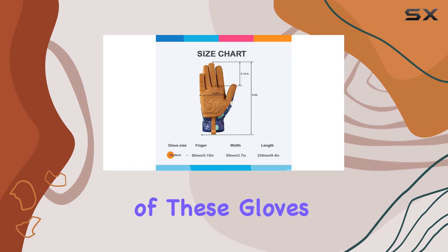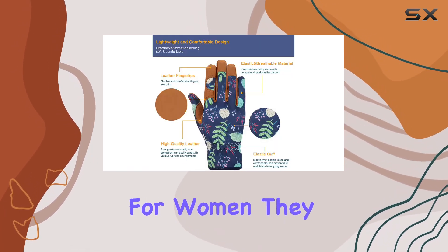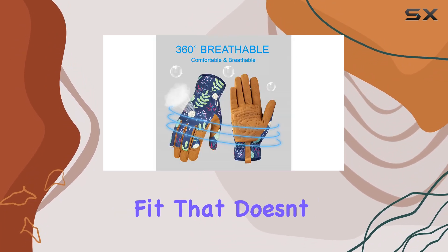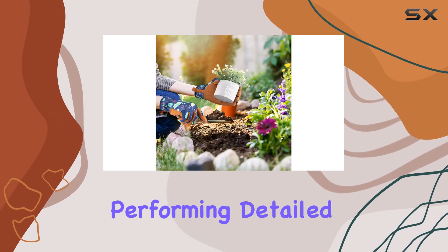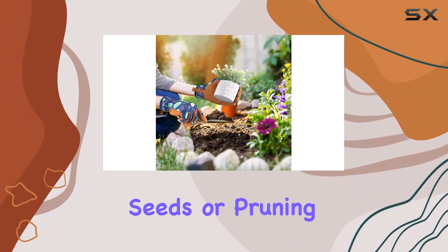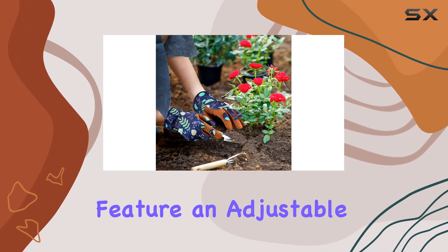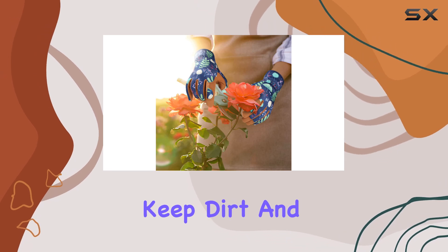One of the standout features of these gloves is their superb fit. Designed specifically for women, they contour to the shape of your hands, offering a snug yet flexible fit that doesn't restrict movement. This is particularly important when performing detailed tasks like planting seeds or pruning delicate plants. The gloves also feature an adjustable wrist strap, allowing you to customize the fit and keep dirt and debris out.